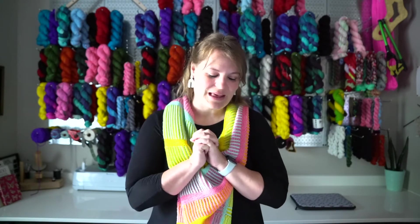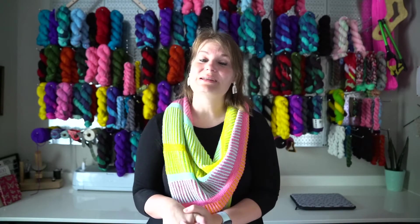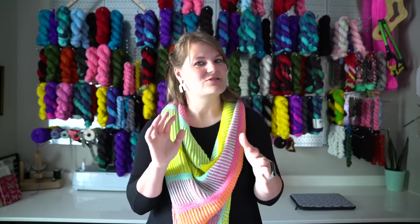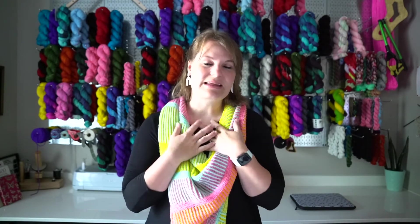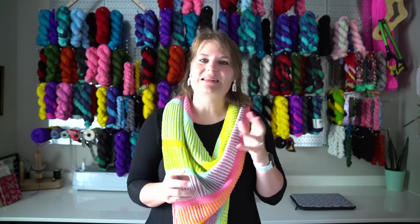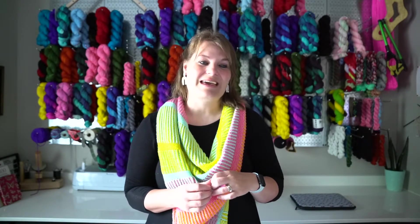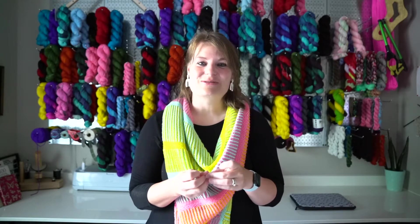After that, we all went to the Breaking Bad store — it's in Old Town too, so that was strategic. I needed to drop off some Saul Goodman colorways over there, and I brought them a sign that says Breaking Yarn so they can hang it on the wall above my yarn. So that's really cool.